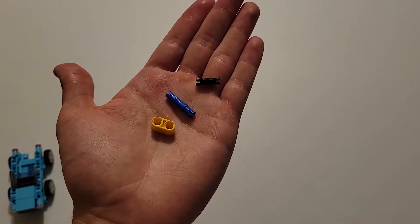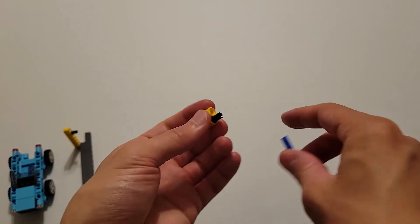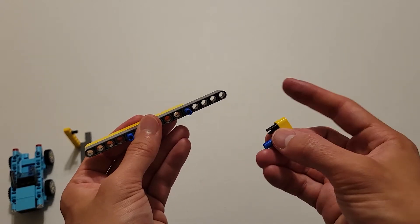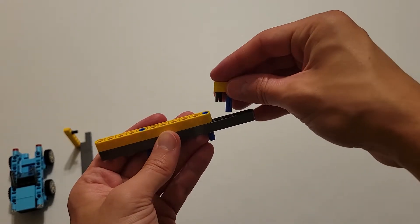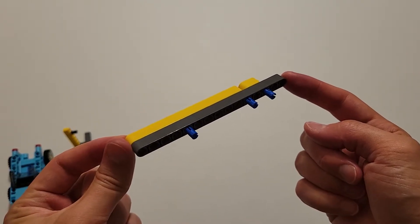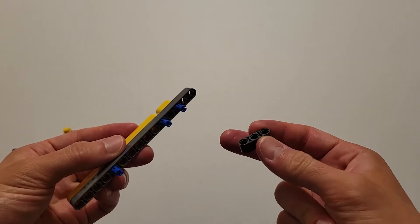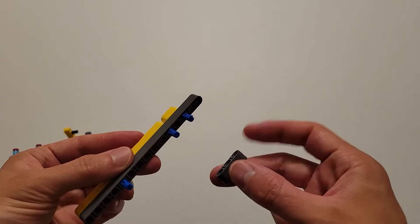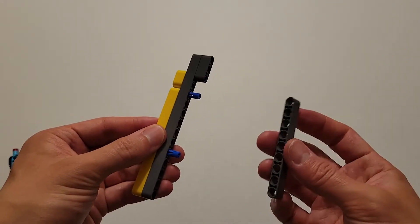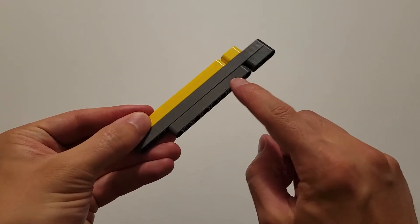Now you'll be needing a size 2 yellow beam, a long blue pin, and a black pin. Insert the black pin into the left hole, and then insert the short side of this blue pin into the other hole. Then take that whole piece and insert it from behind into these two holes right here, making sure the black pin goes into the hole closest to this yellow beam. Now you'll be needing a size 9 dark gray beam and a size 3 dark gray beam. Attach this end hole to this pin such that the end of this beam aligns with the end of this beam, and then attach the other beam to these two pins with the second hole from the end going into this pin. This beam and this beam should be right against each other.